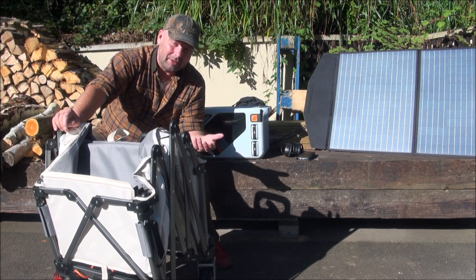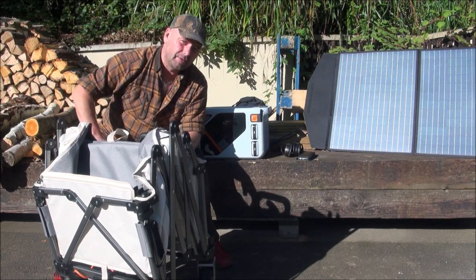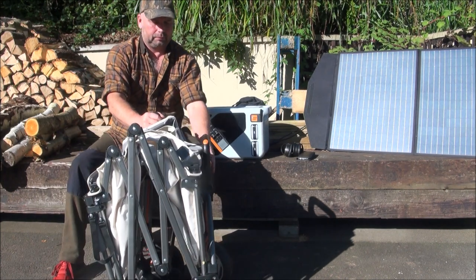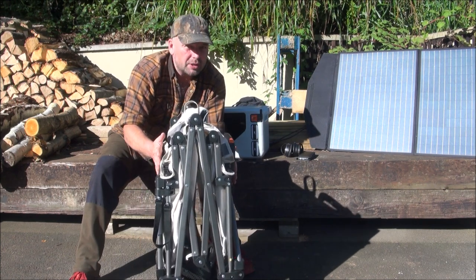It's very well made, it's currently on Kickstarter, and the price, really for what you get, is pretty good. Check out the link in the video description. It's called the E-Wagon — E obviously standing for electric — and it folds down pretty small.